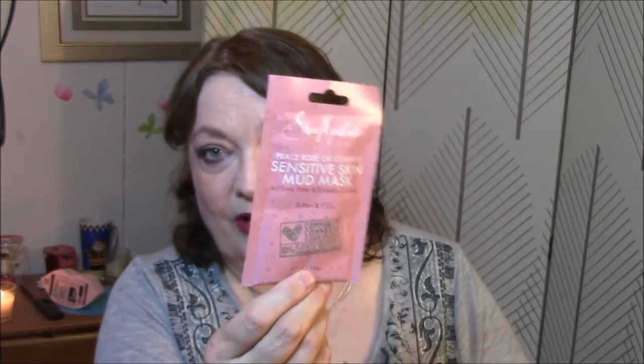And I got a Shea Moisture Peace Rose Oil Complex Sensitive Skin Mud Mask with Date Palm and Camila Extracts — Softened and Calm. What got me was the sensitive skin. So I'm gonna try that one.